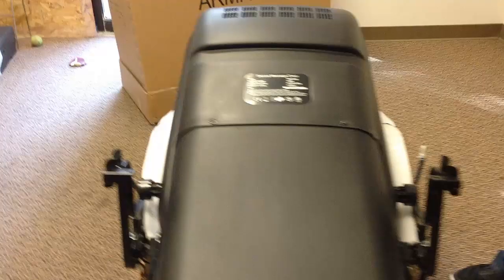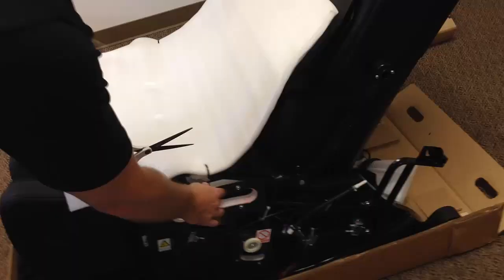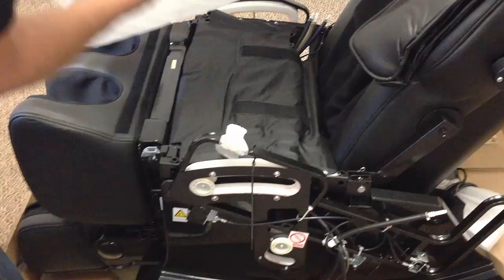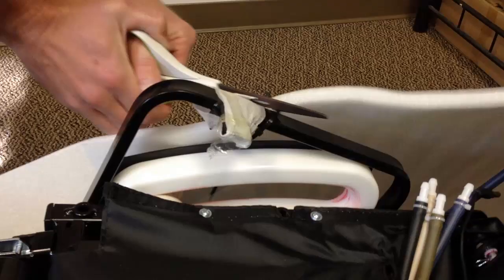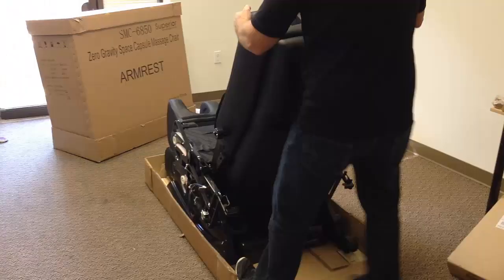Next, cut off the zip ties that hold the back of the chair down flat — do that on both sides. Then lift up the back of the chair and you'll hear a clicking noise as it clicks together. Cut off the zip tie that holds the foam to the seat on both sides, then remove the packing foam where the arms will go in.